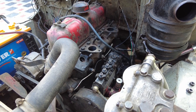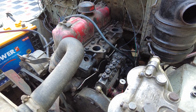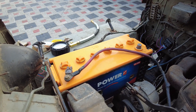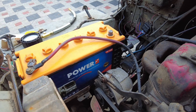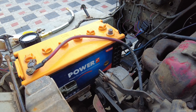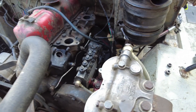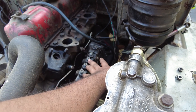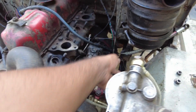I figured measuring the compression would give us a good idea of the health of the engine internals. This is a new battery that I purchased specifically for this purpose, since we'd be doing a lot of cranking. Before we begin the compression tests on each cylinder, we need to undo all the injector lines from the fuel pump, because you wouldn't want diesel being injected while compression testing — that could cause an explosion inside the cylinder.